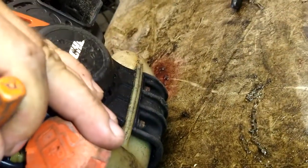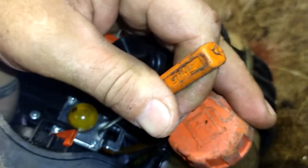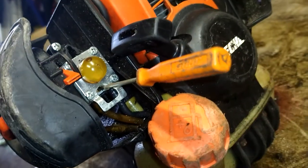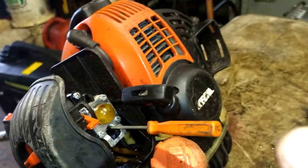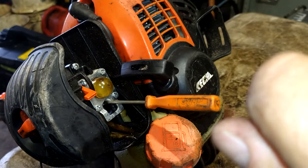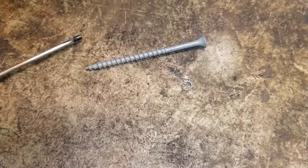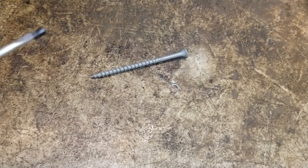Stick it right down in here, hold it nice and tight. Alright, I've gotten it stuck in there nice. I'm going to try to turn it out — I want to hold pressure on this and push in as I'm turning. Get it to turn, then turn and pull out gently. You see it stayed right on it.